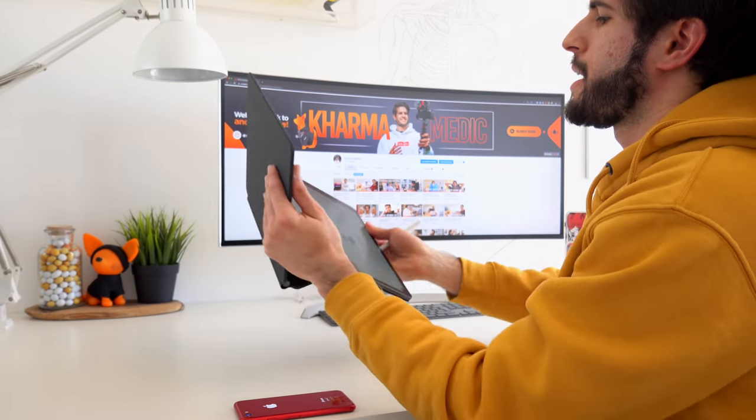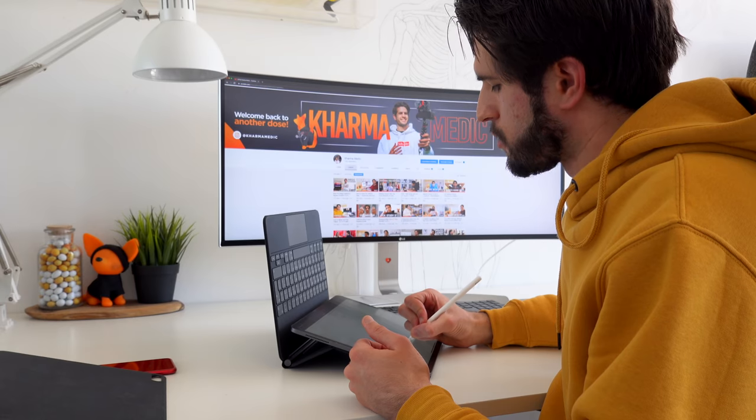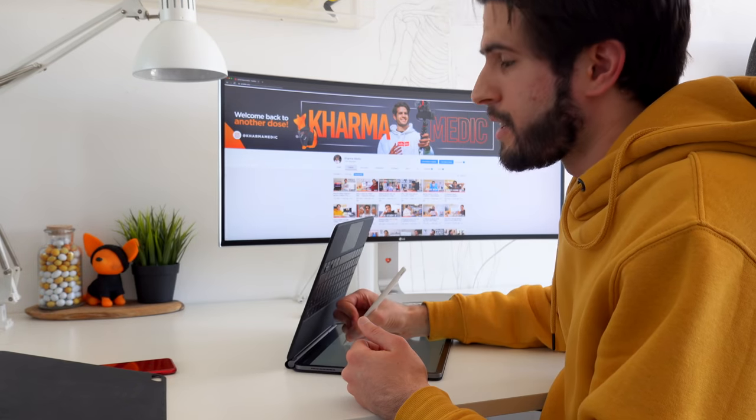The second option is to flip your iPad upside down, which puts it in the writing position we're all used to from using the Apple Smart Folio case. This position is fine as long as you're writing towards the bottom half of the screen, but as soon as you move your hand towards the top half and start writing, the weight of your hand very easily pushes the iPad down and causes it to collapse.